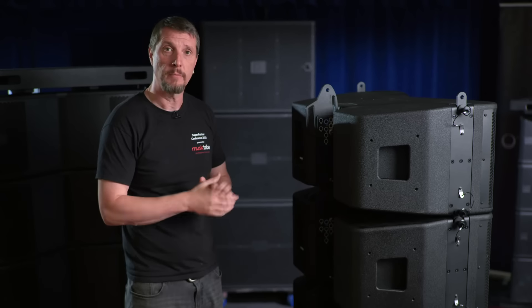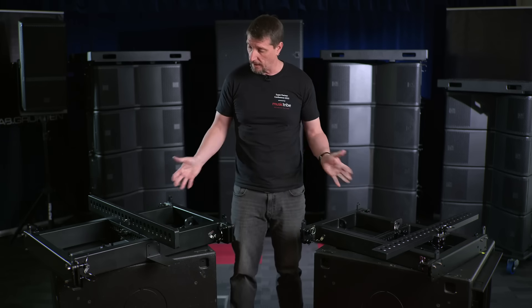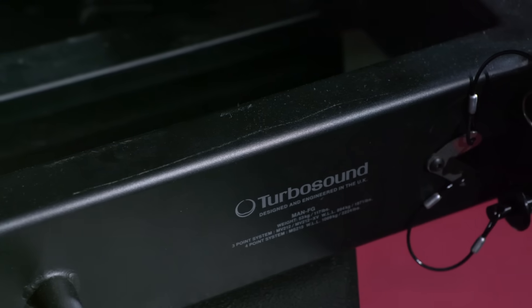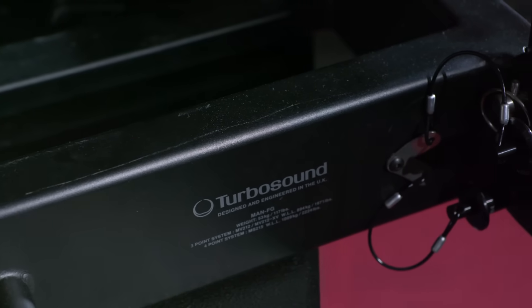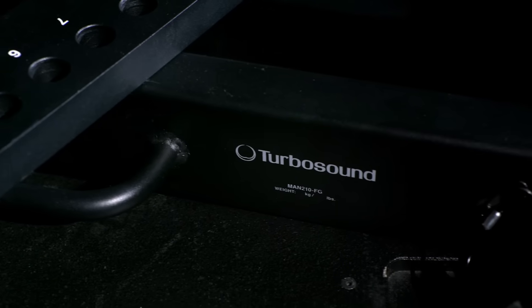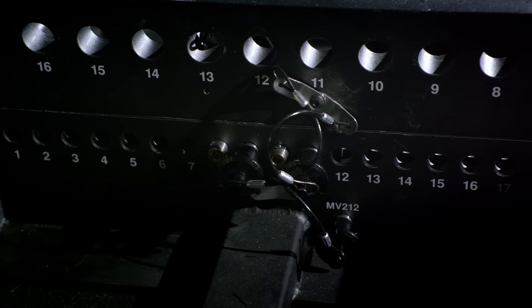A third point at the back means that one rigger can put it together. We have two fly grids depending on which product you're using. For the MV212, the XV, and the MS215 it's the MAN-FG. For the 210 and the 121 behind me, it's the fly bar here, the FB210. They're fully certified, pool tested, with safe working loads and all the regulations.